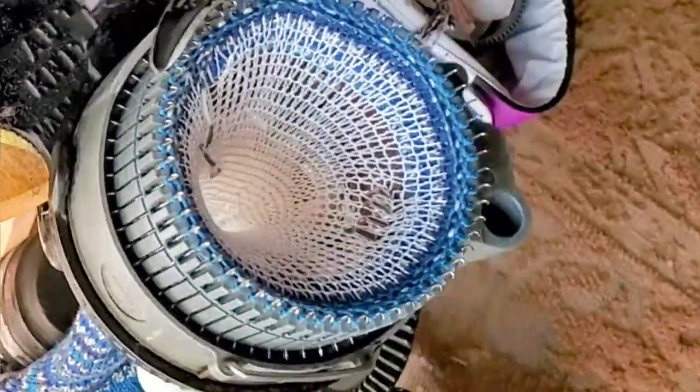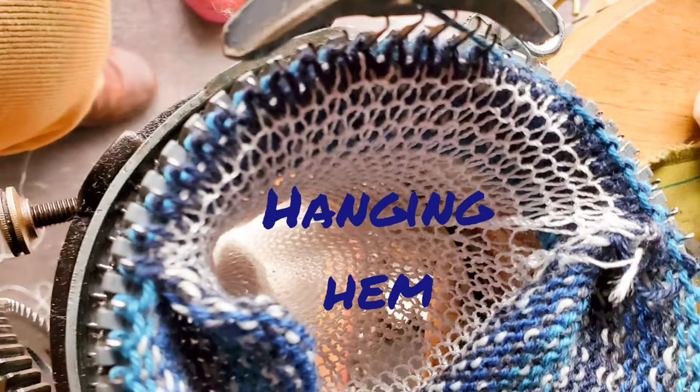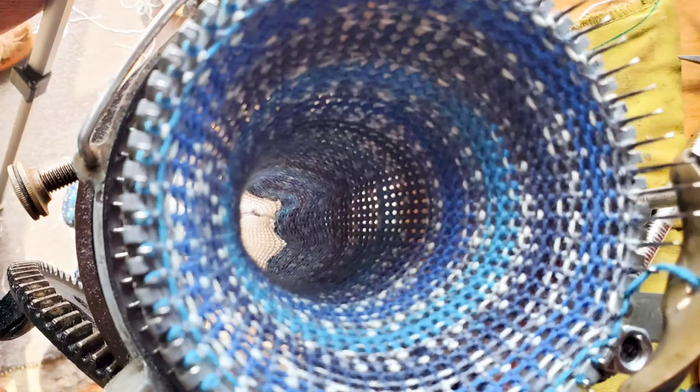As usual, we begin with waste yarn, then transition to the main yarn. My waste yarn is white; my main yarn is blue at the beginning. Knit 20 rows and then hang the hem. After the hem, I knit 50 rows for a lady's sock, so that is what is accounted for in this pattern — but of course you may adjust that. However, keep in mind that if you adjust for more rows, you are eating into a rather limited yarn supply to make a pair of socks.